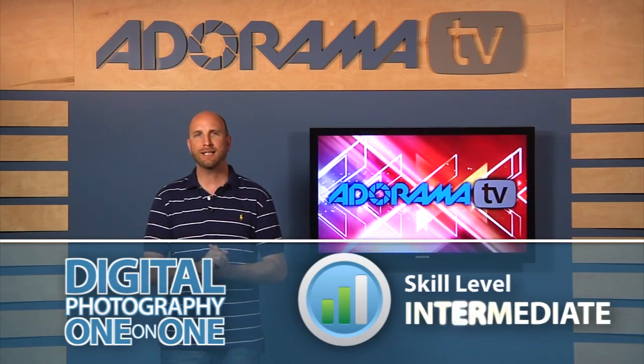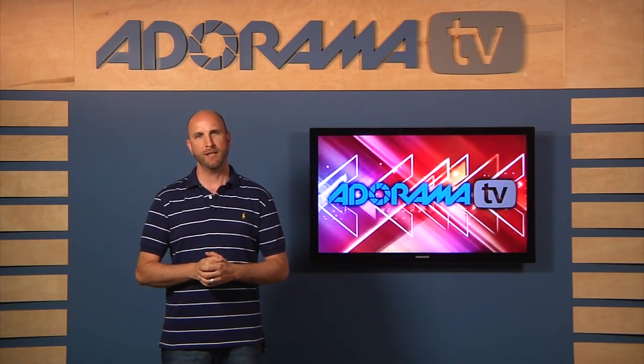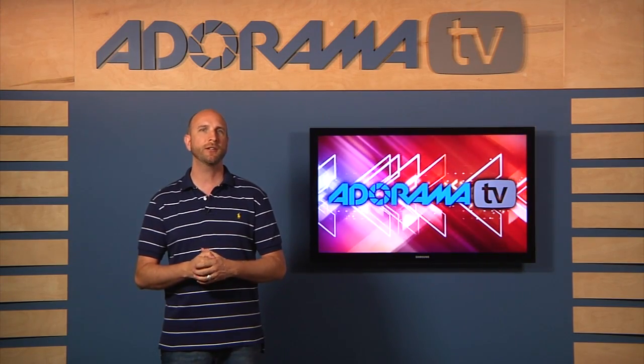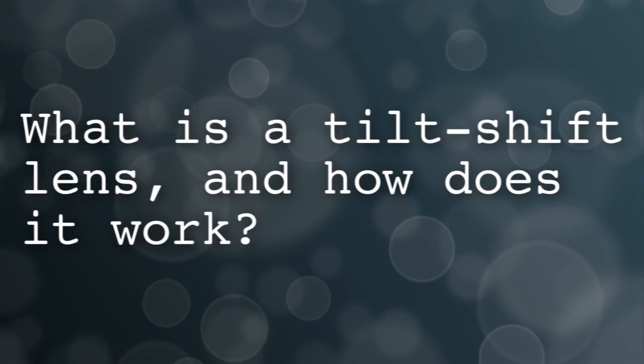We're going to have a lot of fun bending light this week, so let's get started by taking a look at our question. This one comes from Ricardo in Curitiba, Brazil: What is a tilt-shift lens and how does it work?